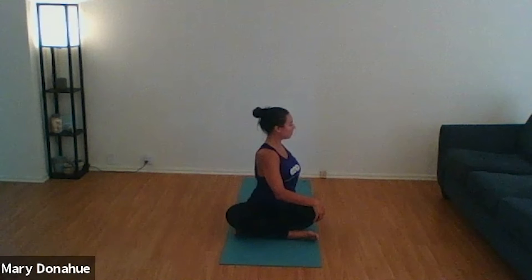Unwinding back to center. Inhale, we reach our arms up. Exhale, this time we twist over to the left. Dropping our arms, front arm reaching for the knee, back arm reaching behind us, using our arms as leverage to deepen that twist. Take two breaths here. Exhale, unwind back to center.